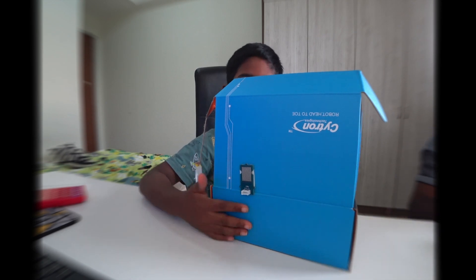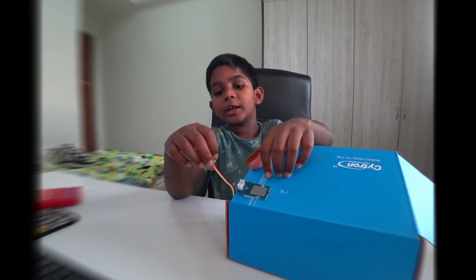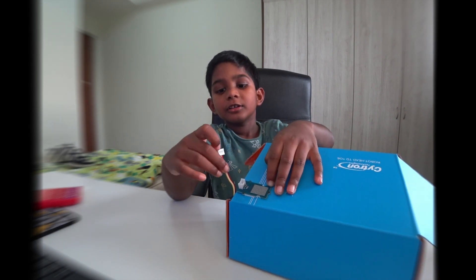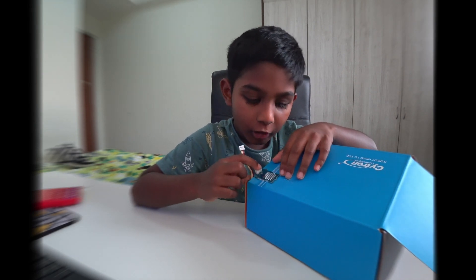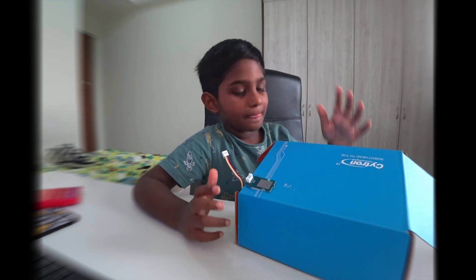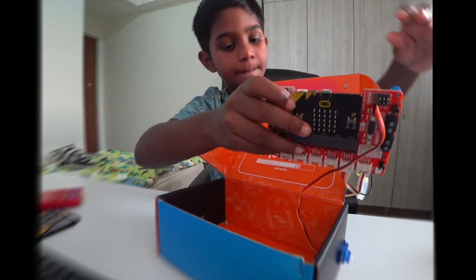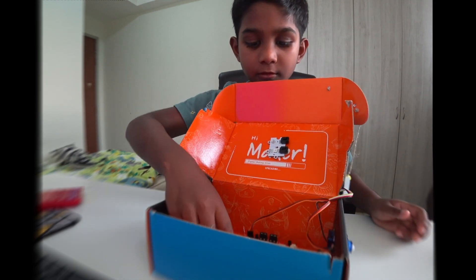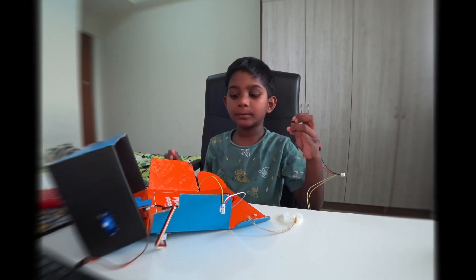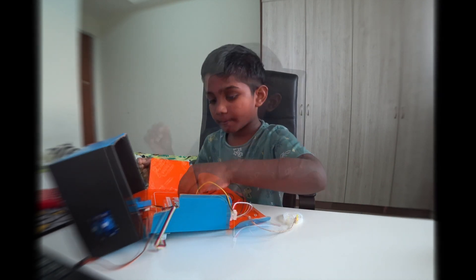Now we are going to put the wires into the house. We are going to fix the cable. The black wire should go to the ground, GND. I am fixing the jumper wires to the lights inside.